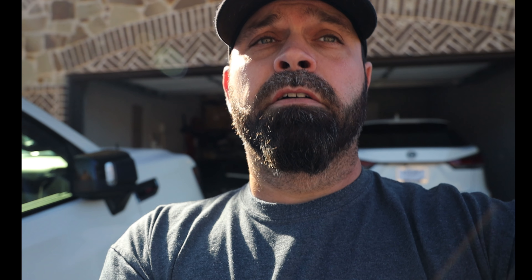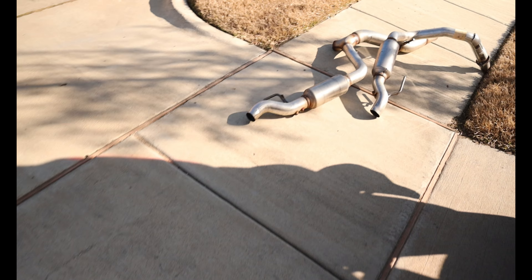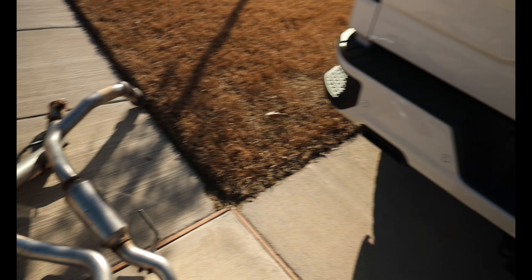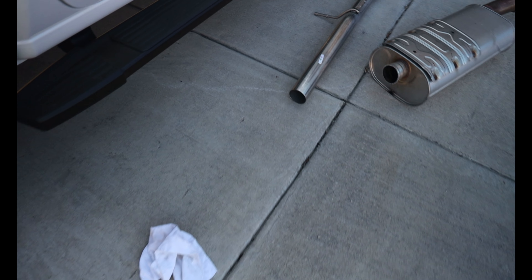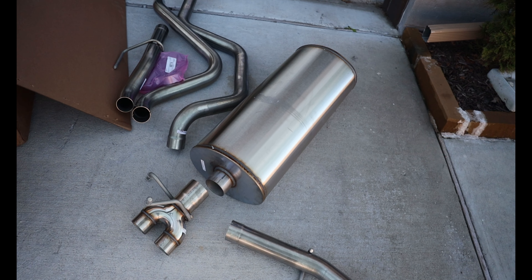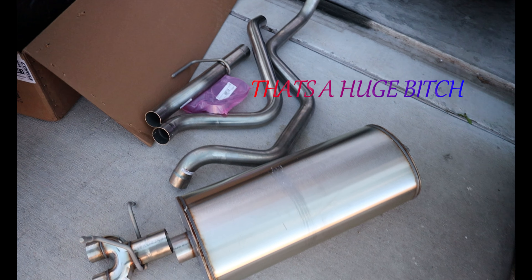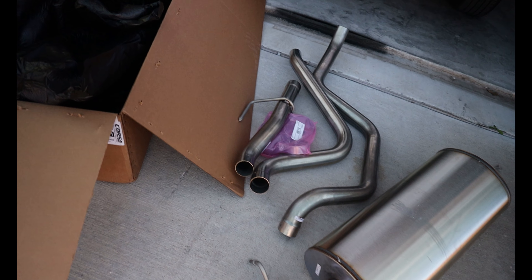We're gonna do a cold air intake by Corsa and the new exhaust by Corsa. Here's the stock exhaust — that's the muffler, those are the rear exits, you keep the stock tips. And here's the new Corsa: that's one of the pipes, that's the mid-section — and we don't have those resonators in the back. Cleaner setup so far; we're at 10 minutes to remove the stock, which is not bad.